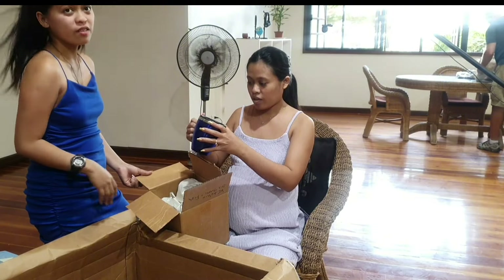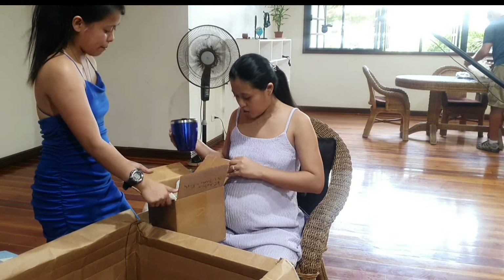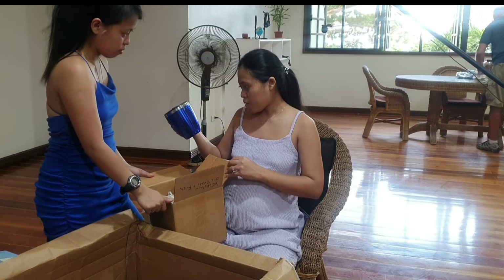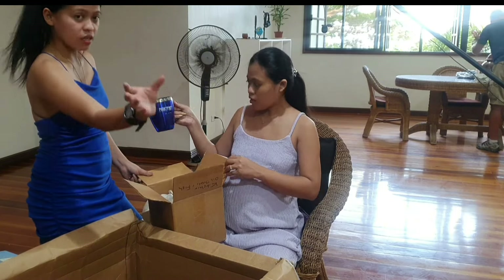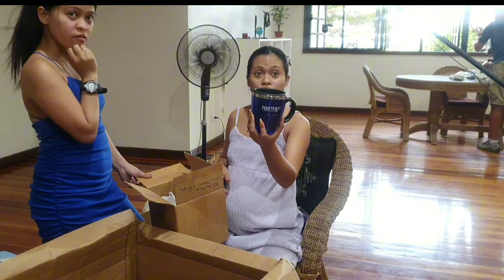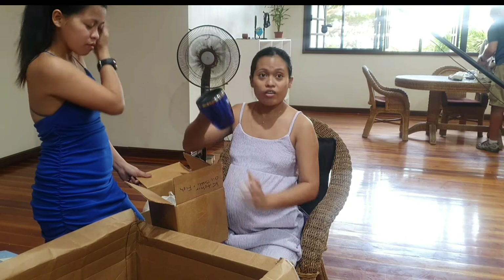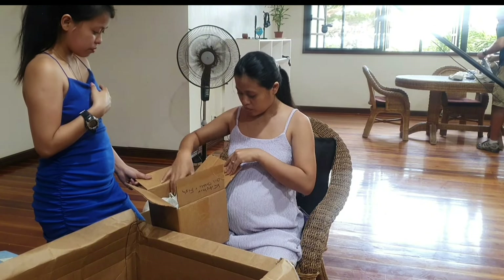Just a mug from the ship — it says Park West. That's the company I used to work for. They used to give us a coffee cup instead of money. Still got it — you can use this.